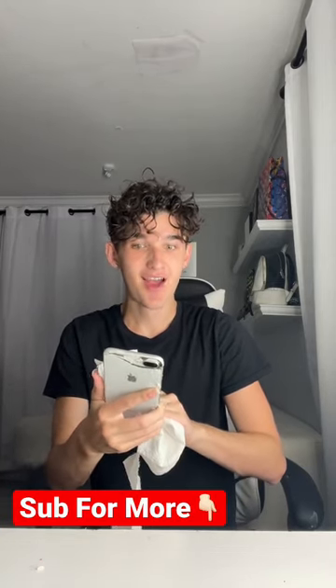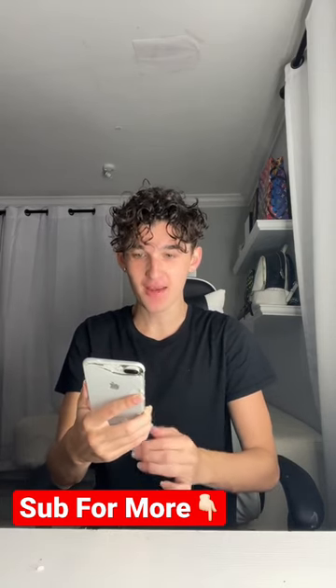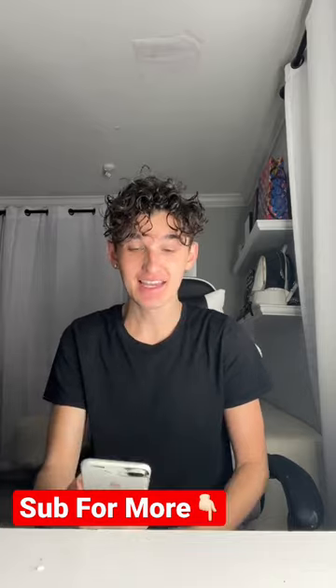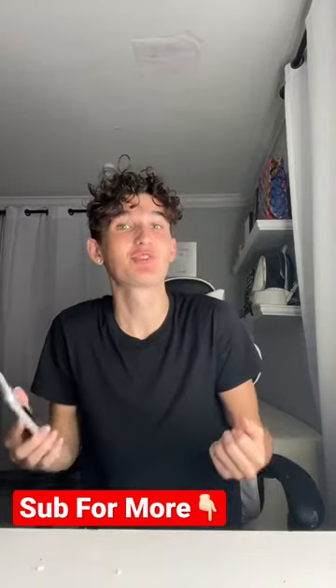All right, now we're gonna wipe it off. As you guys can see, the back is cracked — oh my god. But wait till you guys see the front. As you guys can see, this did not work.